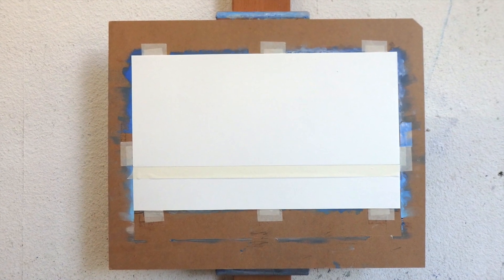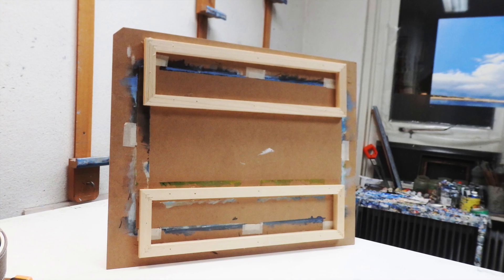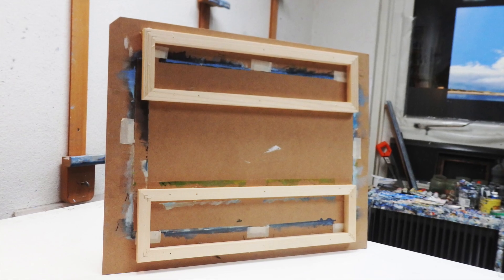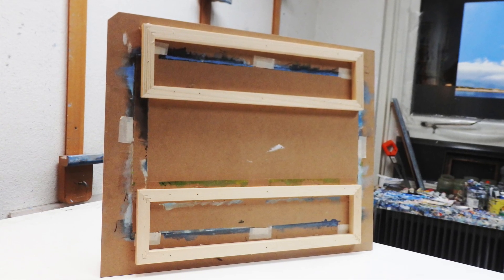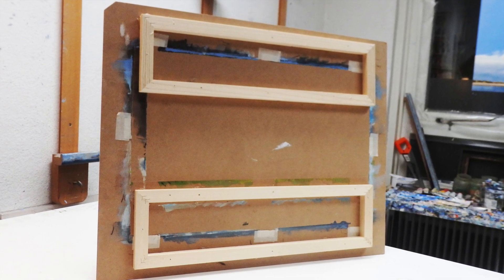I tape my paper to a piece of hardboard. Two wooden frames on the back of the board give the surface I paint on some stability. One larger frame probably would have made more sense, but I happen to have these small ones lying around.